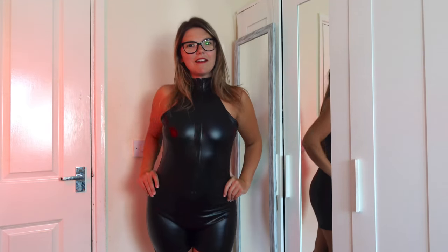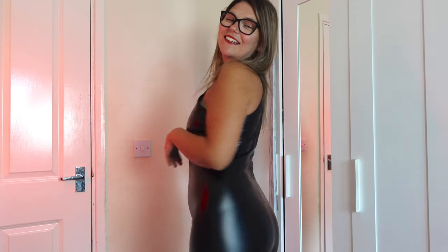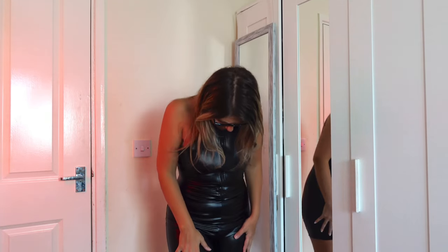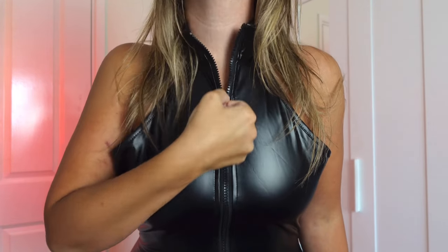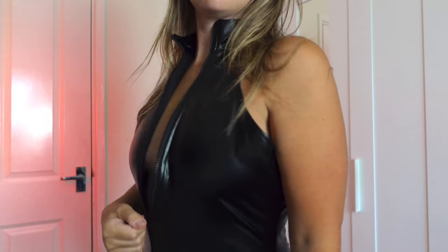Now things are getting a bit shorter with this jumpsuit. Very nice. It gives body vibes. I really like it, especially the neck area and the zip. It's a little bit big around here — maybe I need a smaller size. Very shiny as well, and the black is darker than the other two outfits. Let's test the zip — yeah, it works well.